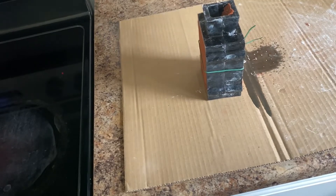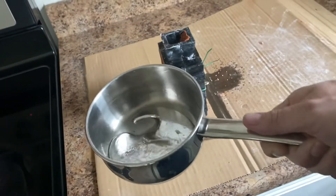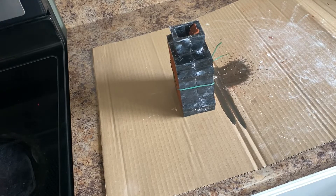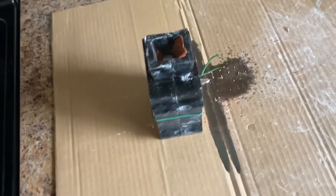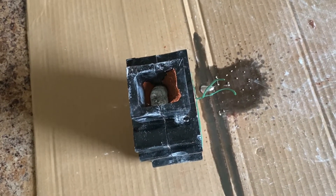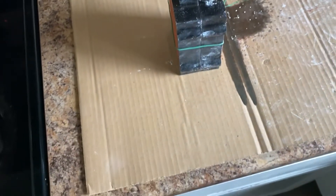It doesn't take much — this is a very small amount of material. This ring that I'm casting is probably about 10 milliliters worth of liquid metal, so a very small amount. You can look in my mold and see that I poured a little extra metal there just to make sure it completely filled the mold.